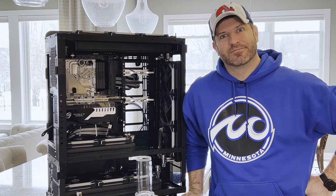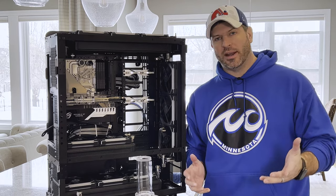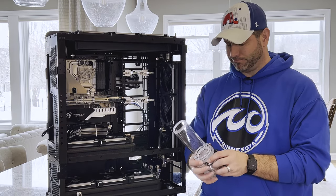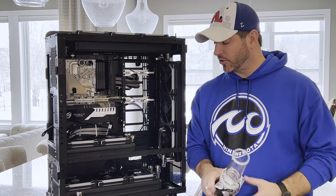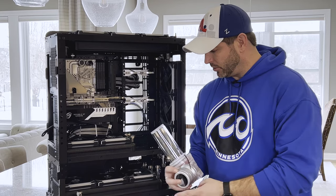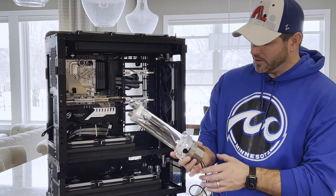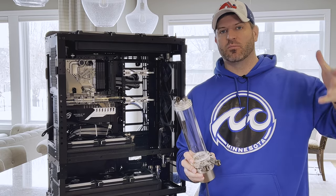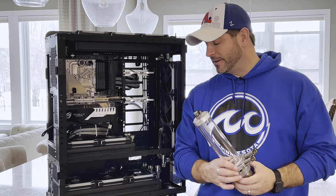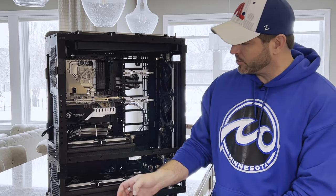Still not done yet. What I'm waiting on is — well, this is from Singularity Computers. Daniel had sent out some parts for me, and what he sent was these, which is awesome and amazing, but I had really wanted to switch over and try the Protium 2.0.